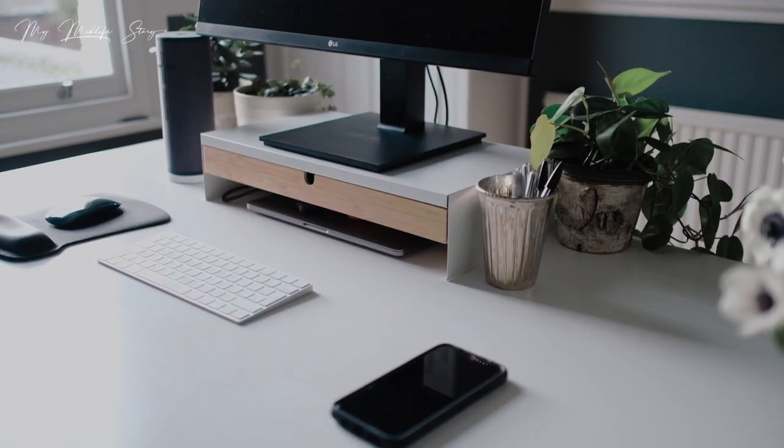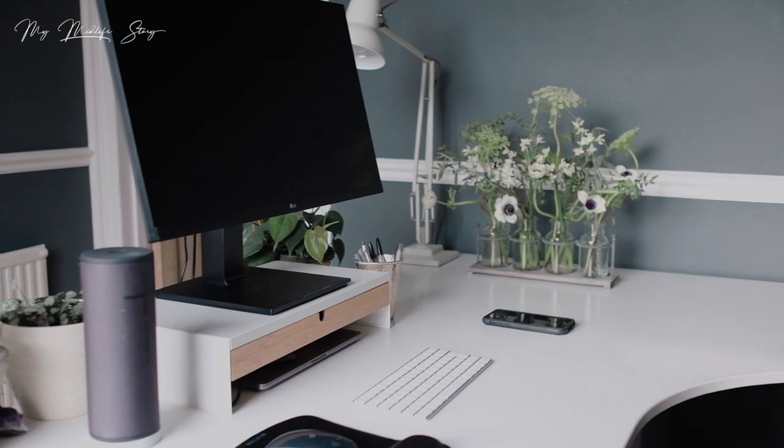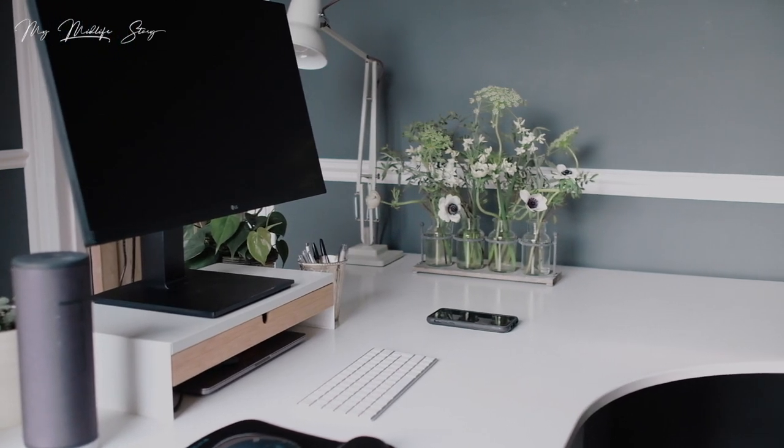The next thing to consider — which is pretty obvious — is to make sure your desk surface is clear of clutter, because that can add to a sense of chaos. Clutter disrupts the flow of energy around your desk. It's best to keep only essential things on your desk and store everything else in a cupboard or filing cabinet. A general rule of thumb is that 50% of your desk can be covered and 50% should be clear.